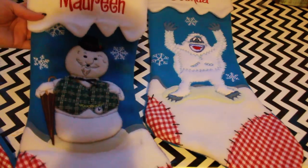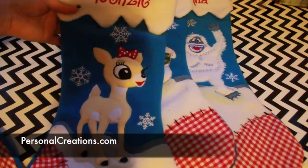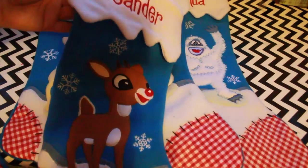I just got these adorable Rudolph stockings in the mail from my sponsor personalcreations.com. I love that they have our names embroidered on them for no extra charge, but I need a place to hang them.